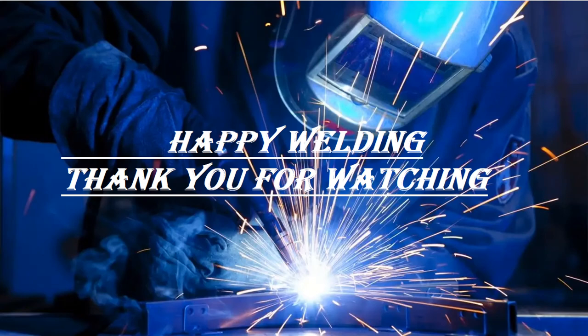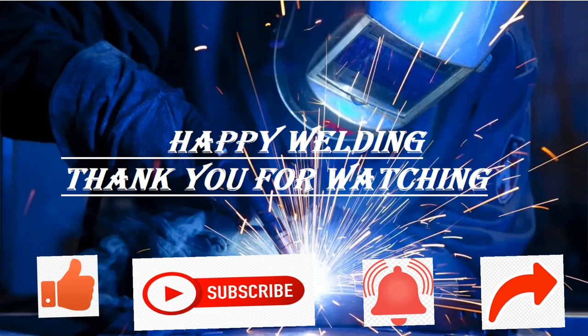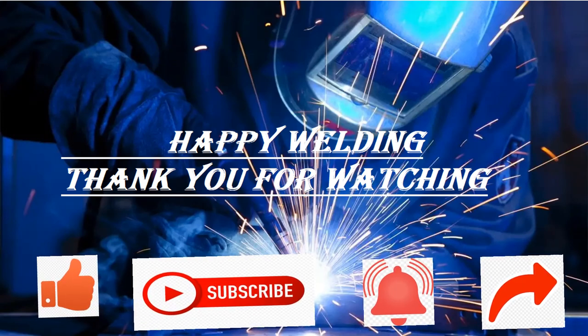Happy Welding! Thank you for watching. Kindly like the video and subscribe to the YouTube channel. Push the bell notification for new welding-related videos. Share the video with welders, welding foremen, welding engineers, and welding enthusiasts.